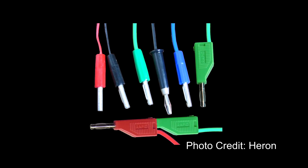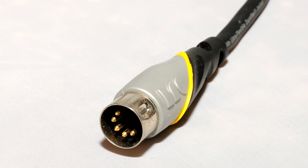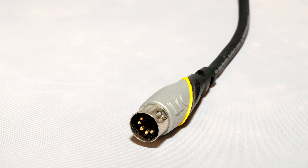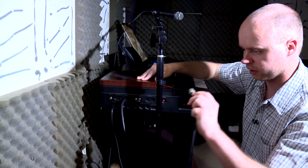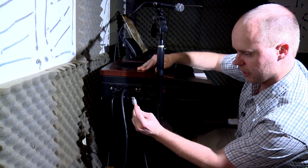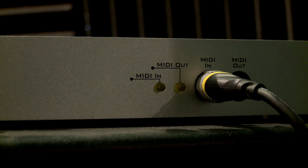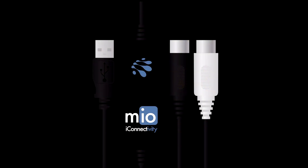Banana connectors are less common, but you may run into them one day, so it's good to know they exist. MIDI is one of the earliest digital connection standards and is a subject unto itself, so I'll keep things brief. Basically, MIDI is data sent for note sequencing. If you use a keyboard, you'll more than likely need a MIDI cable. Although newer keyboards have USB outputs, you may eventually run into an older keyboard with MIDI outputs only. If your interface doesn't have a MIDI input, I suggest the iConnectivity Mio USB to MIDI interface, which has the best reviews and fewest reported problems.